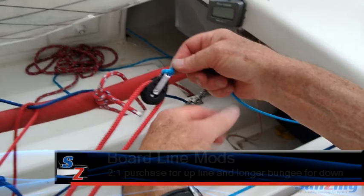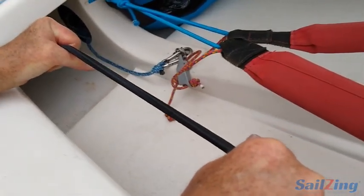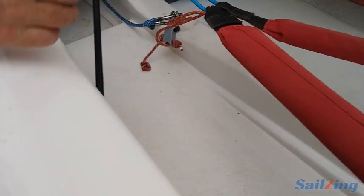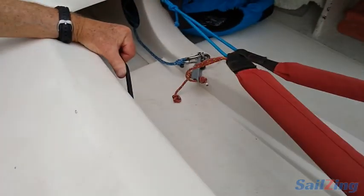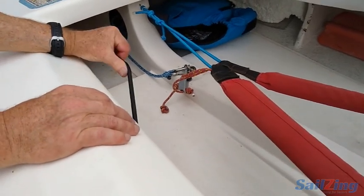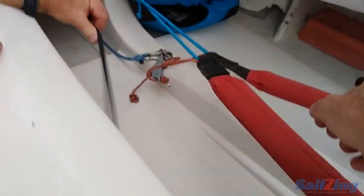I've got a 2:1 on the board-up, which makes it a lot easier. I replaced the standard quarter-inch bungee with 5/16 — a little stronger. The Johnson boats run the shock cord from the board-down line to the back of the boat and all the way up to the bulkhead, rather than straight across like the Melges boat. That gives you a much longer piece of shock cord so you can have more tension on it, and the tension stays more or less constant as the board goes up.